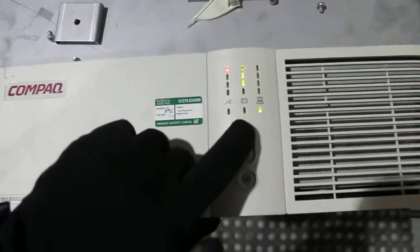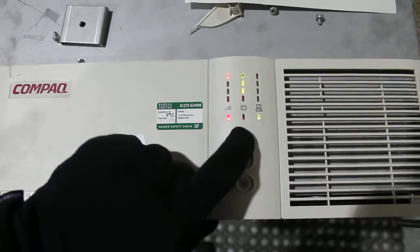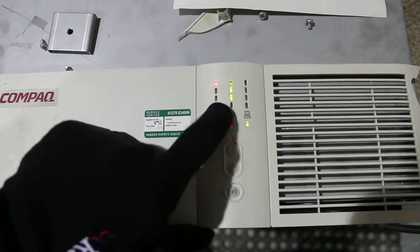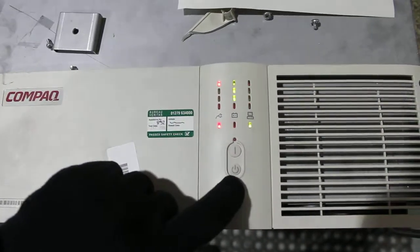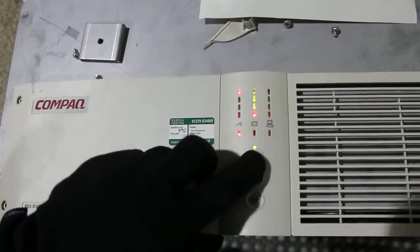So I'm pressing one to cycle around to number nine, which is this LED. Now to change it from off to on, press test. See this change — so now it's on.